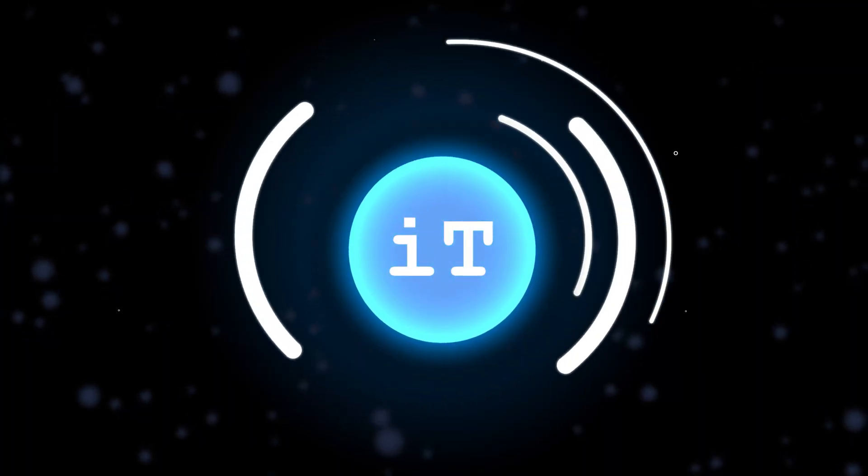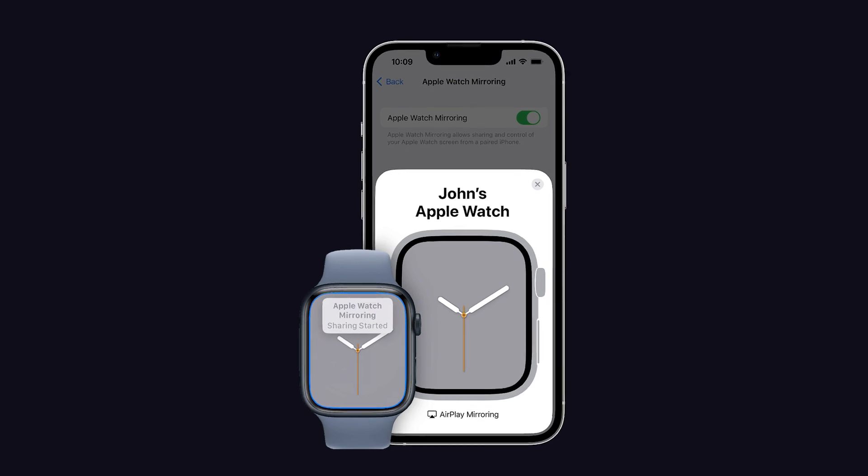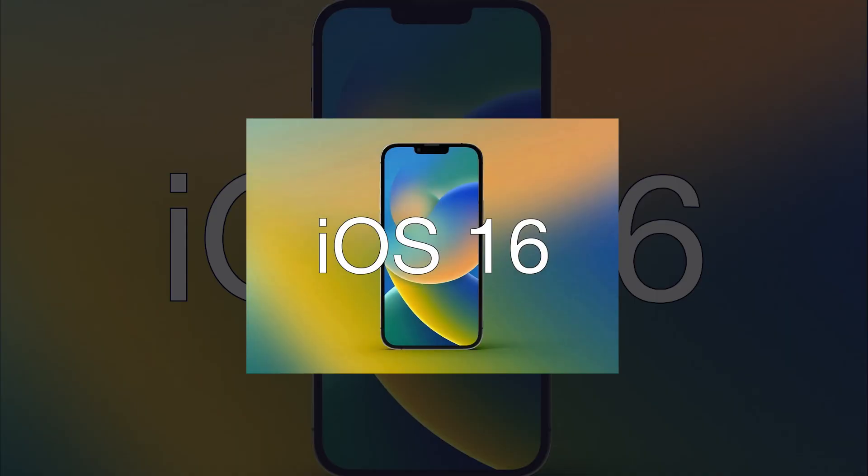Hello everyone, welcome back to iPhoneTropics.com. Today in this video, we are going to see about Apple Watch screen mirroring not working on iPhone in iOS 16. Let's see how we can fix this.